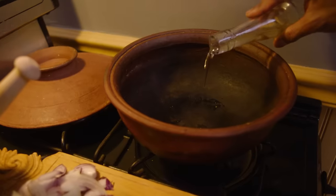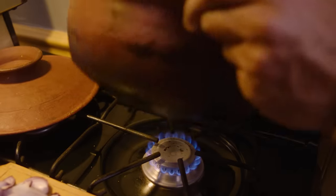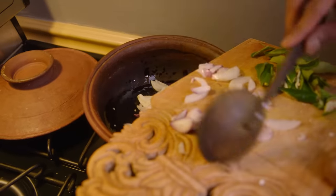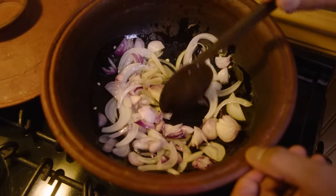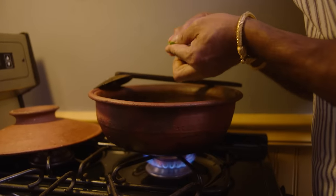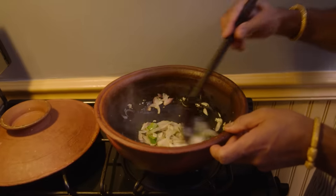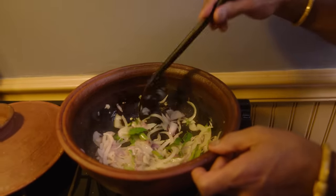Now I've prepared the base of the curry and I'm moving over to the stove to start cooking. Add some oil — vegetable oil, peanut oil, or coconut oil. First I add the onions and cook them until they start to wilt before adding the garlic and the ginger. Then some curry leaves — just tear them up, as tearing releases the flavor.